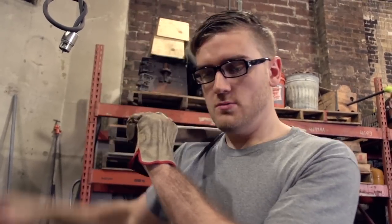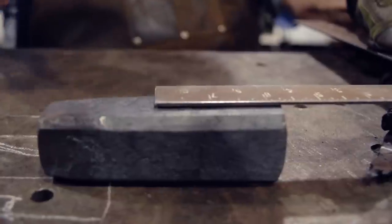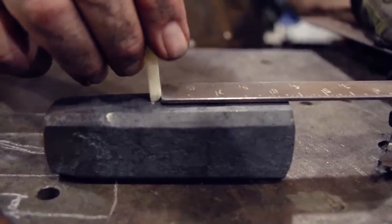If making a simple hammer is this hard, I can only imagine what it would be like in the wilderness with nothing but sticks and stones. As long as I do both measurements the same, it should come out okay.